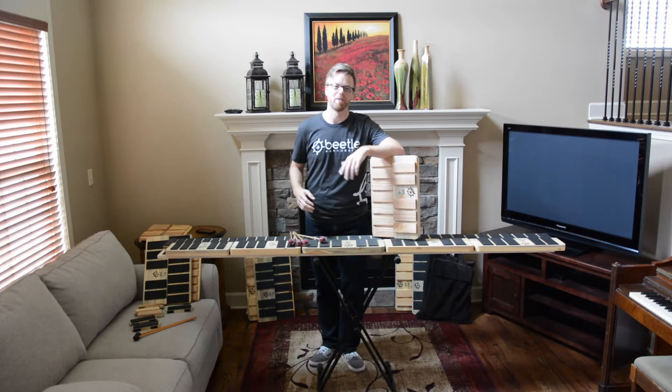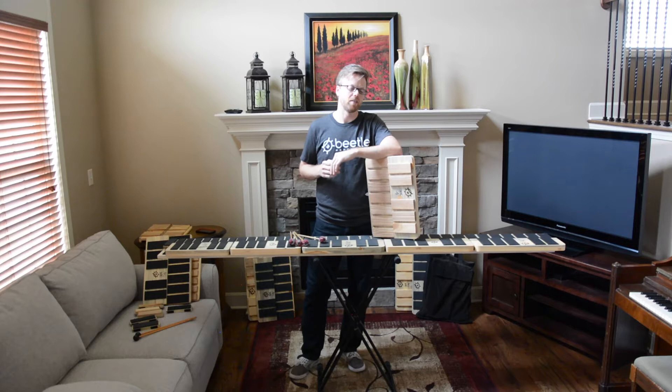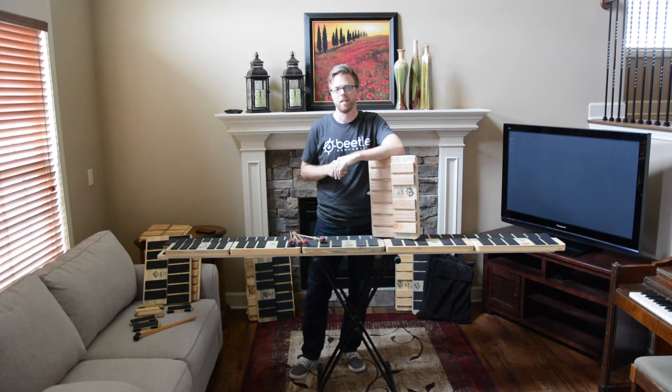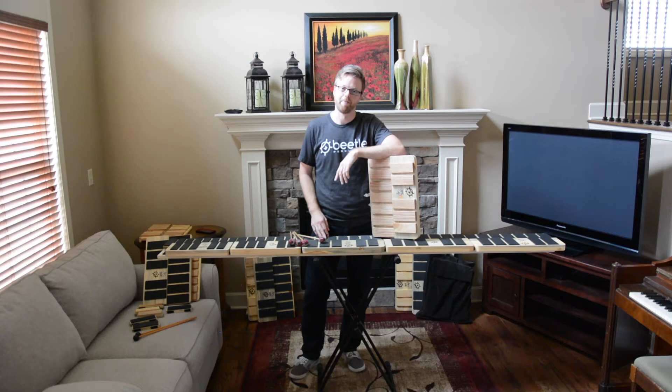My name is Matthew Coley and I'm a full-time marimba performer. Before this I was a professor at Iowa State University, and I left that job to pursue performing, composing, and directing the Heartland Marimba Festival. While you're online checking out www.BeetlePercussion.com, go on over to www.HeartlandMarimbaFestival.com as well.